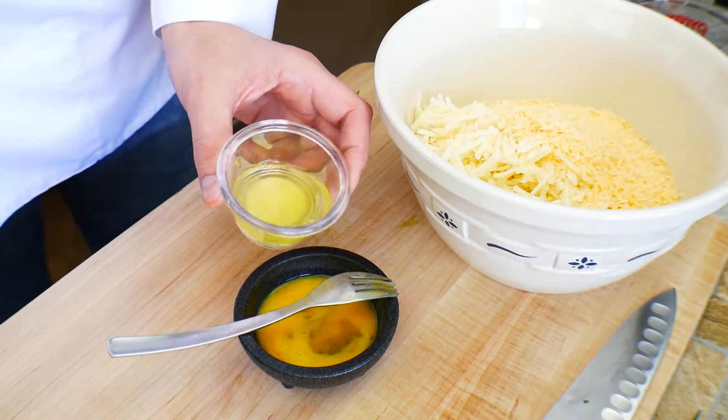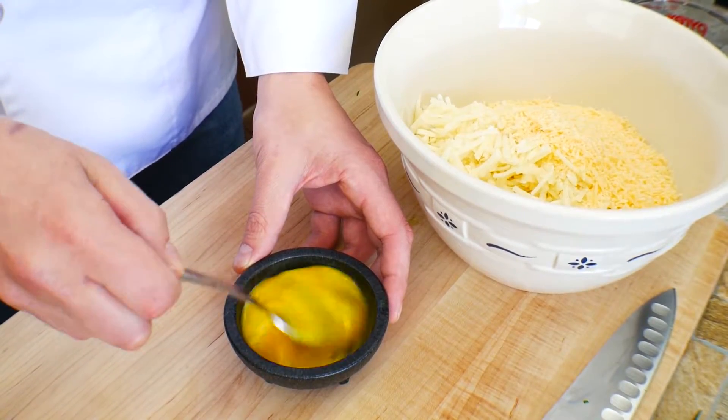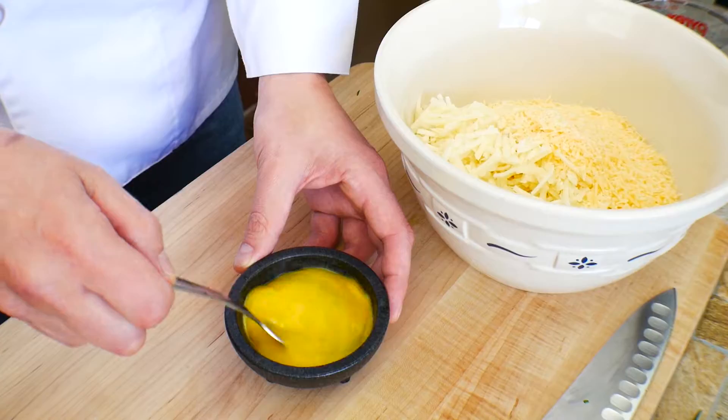We're gonna add one extra egg white. Egg whites are pure protein. The protein is gonna help everything set up and create the taco shell.